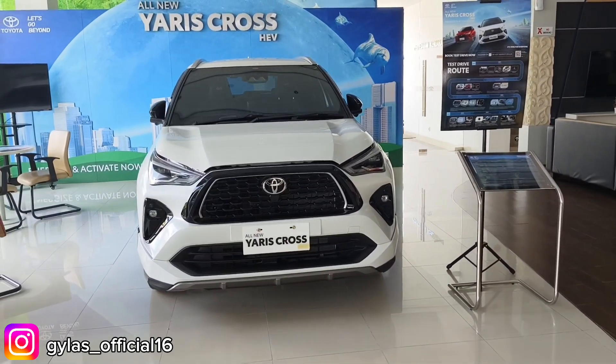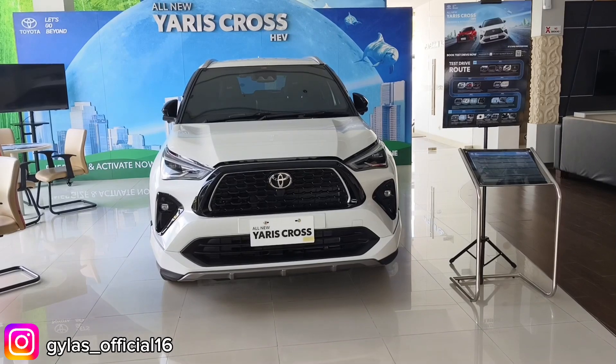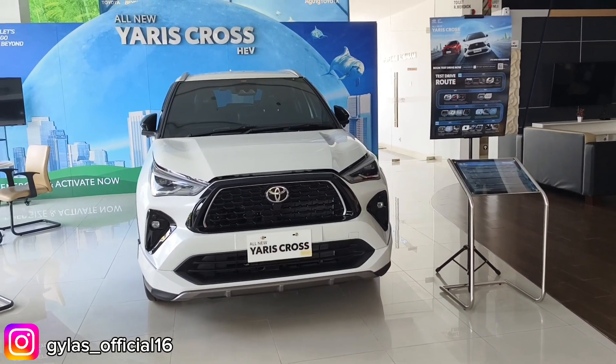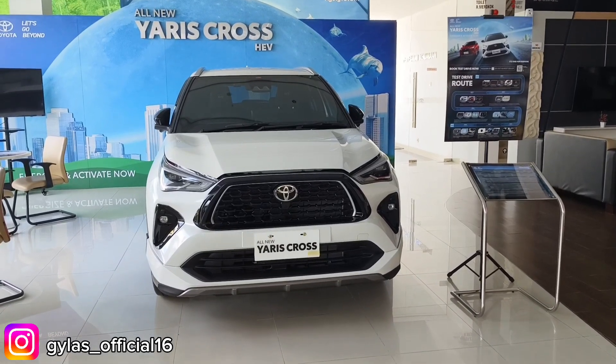Halo guys, Assalamualaikum warahmatullahi wabarakatuh. Balik lagi di channel Gelas Oficial. Untuk kesempatan video kali ini gue akan review mobil All New Yaris Cross. Seperti apa spesifikasinya? Simak terus videonya sampai selesai.